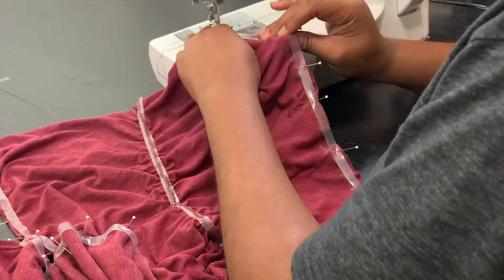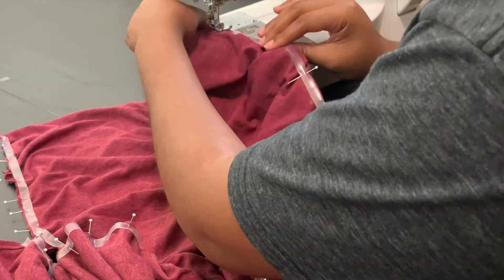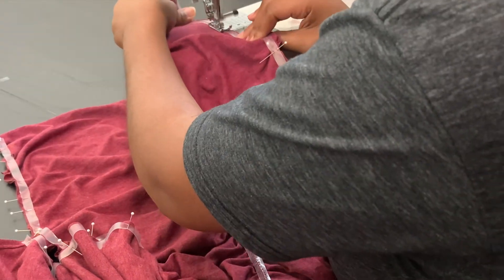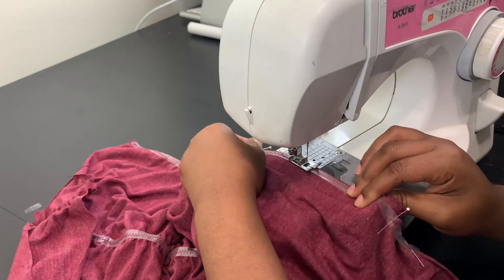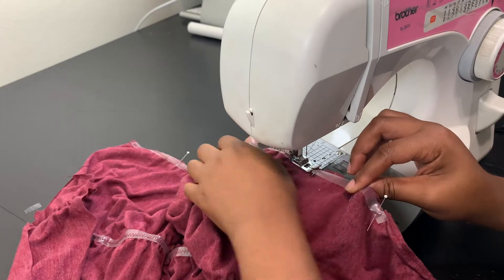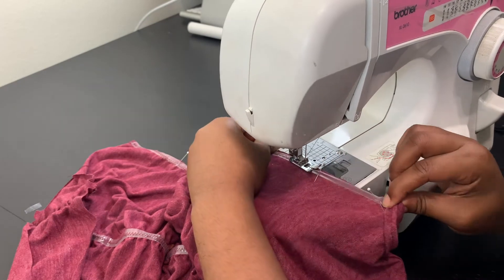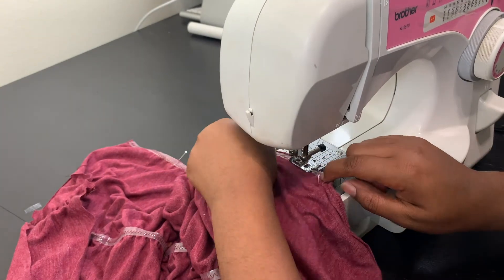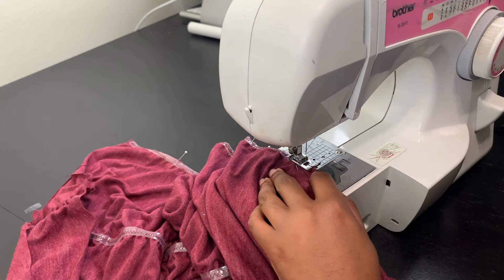Once you're ready to sew, put the garment and elastic in the machine. Start with a single needle stitch, one or two stitches back stitch, forward stitch, then change to a zigzag and stretch and stitch at the same time. As the machine goes, you're stretching each section so the elastic is the same length as that section of the garment. To finish, switch back to a single needle stitch, do the back stitch, forward stitch, snip, and you're done.